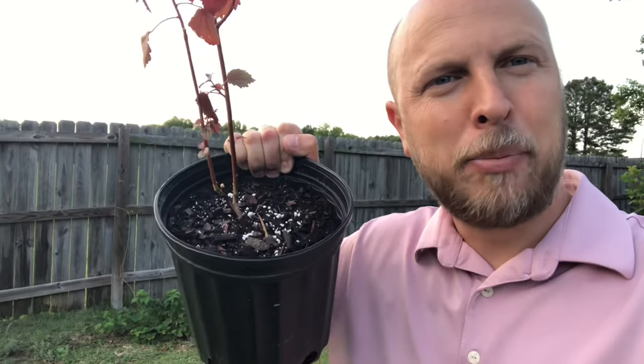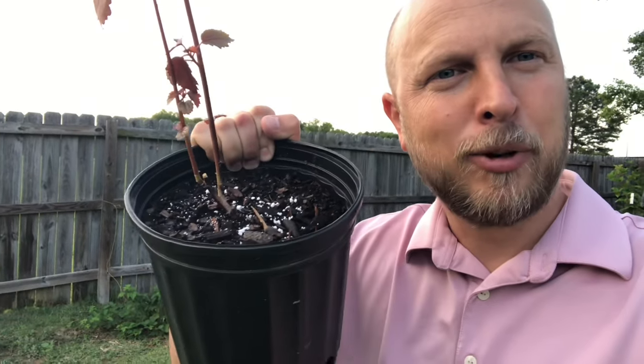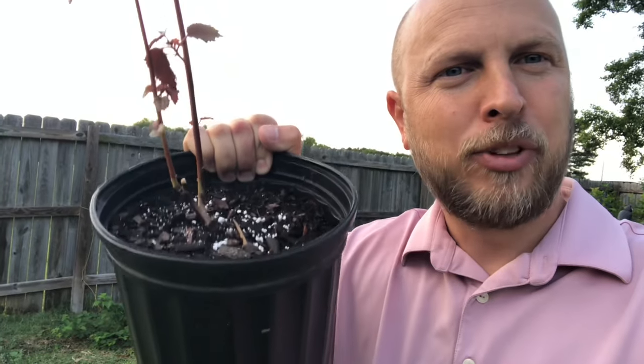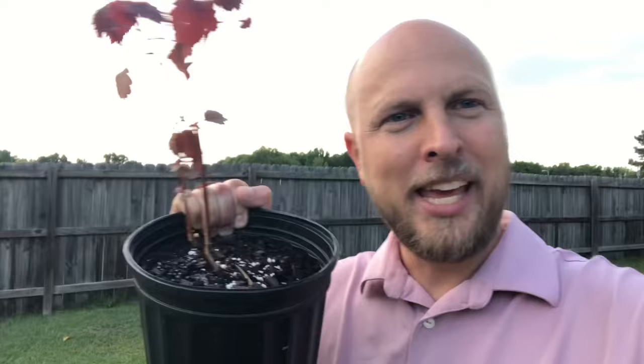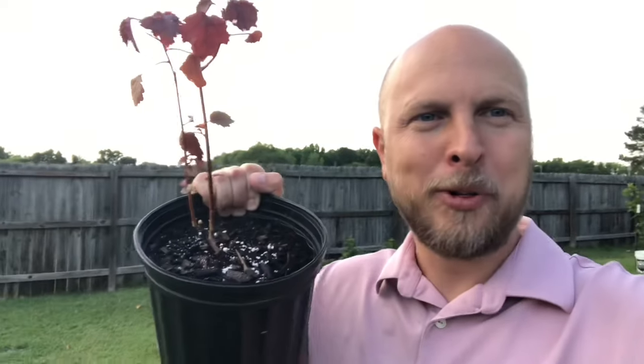Another reason why I don't prefer using perlite in our potting soil mixture is because perlite is really, really fine and really, really light. What happens is all those pellets of perlite go from inside the soil to floating all the way to the top the more you water your plant. To me, it's like wasting some hard-earned money.